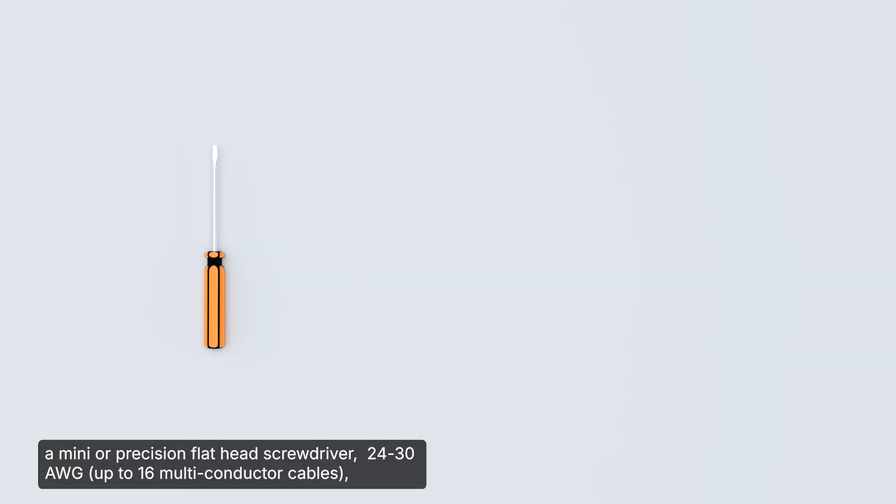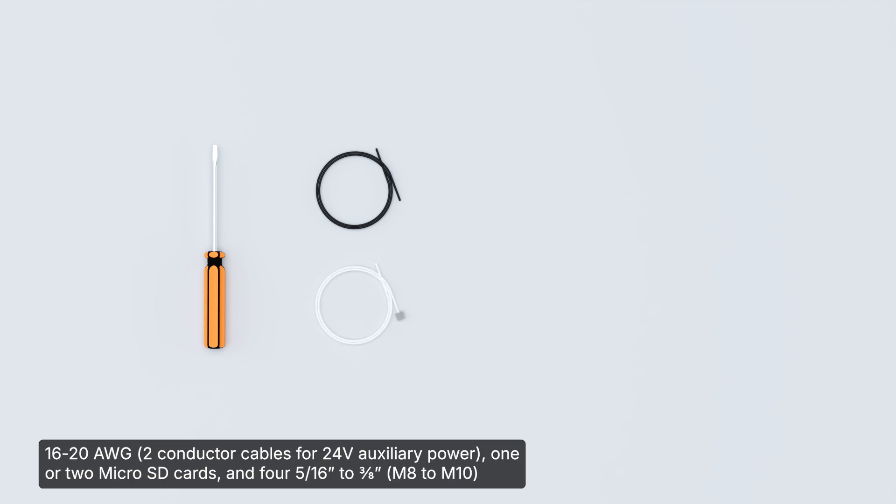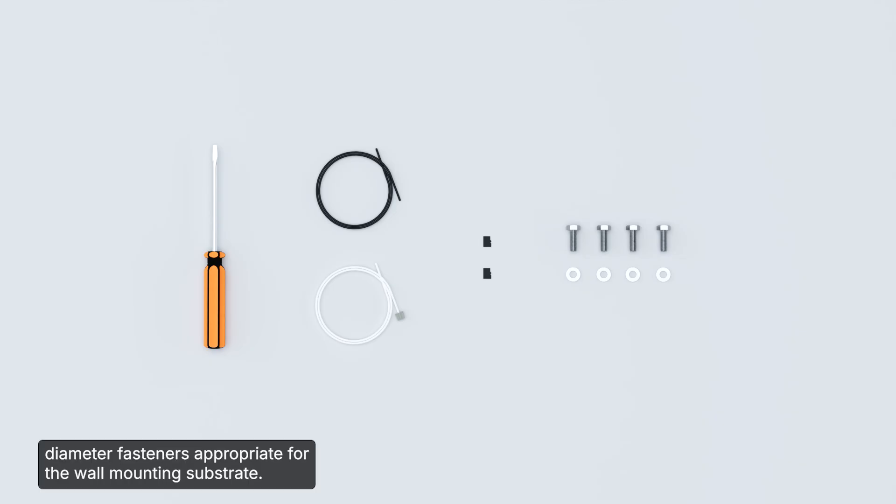The following optional parts may be required: a mini or precision flathead screwdriver, 24-30 American wire gauge, 16-20 American wire gauge, 1 or 2 micro SD cards, and 4 5/16 to 3/8 inch diameter fasteners appropriate for the wall mounting substrate.